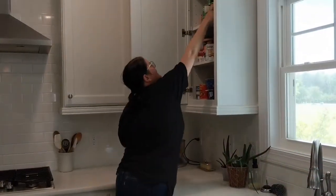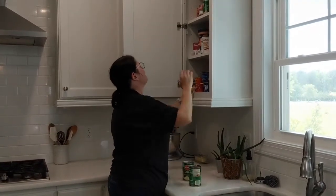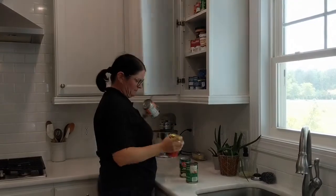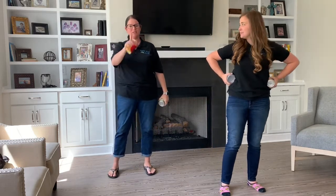At this time I need you to go grab two cans from your kitchen pantry. Now you're ready for the exercise. We're gonna do four different exercises today, starting with curls.